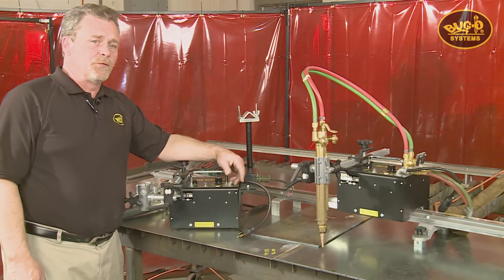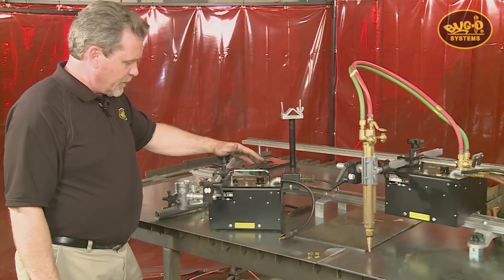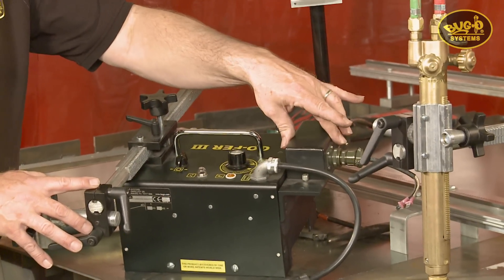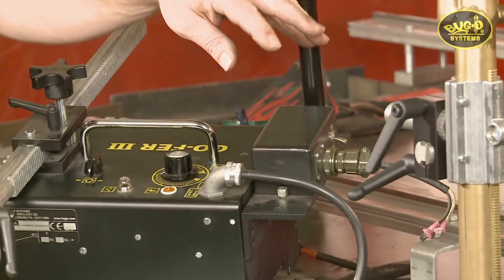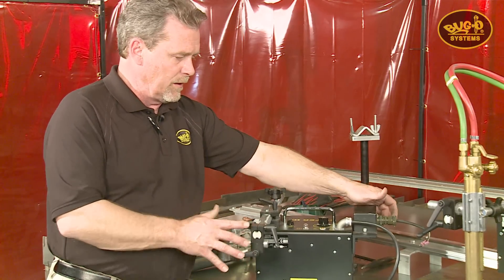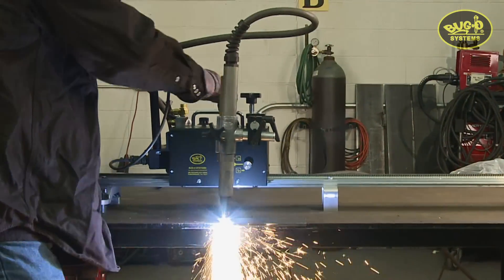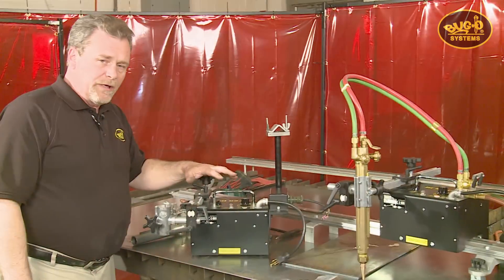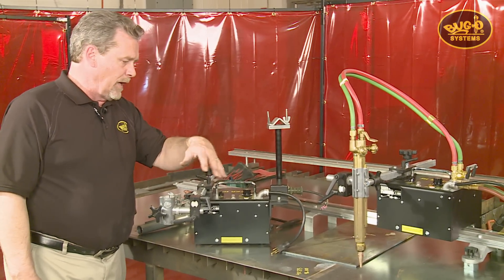We've seen what the oxy-fuel Gopher kit can do. The Gopher 3 is also available as a plasma cutting kit. The main difference is replacing the oxy-fuel manifold with a remote contactor box — it gives you an on-off contactor switch for your plasma arc and keeps the arc circuit isolated in an isolation box to reduce high frequency concerns. The racking group is identical to the oxy-fuel kit because it uses a machine barrel plasma torch.